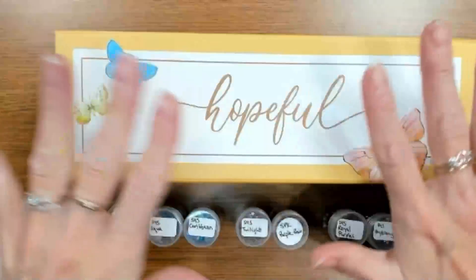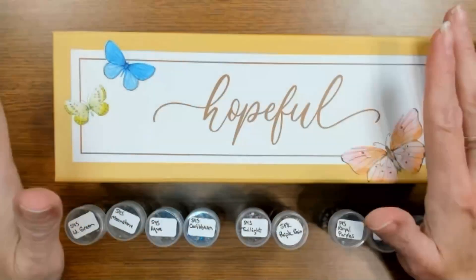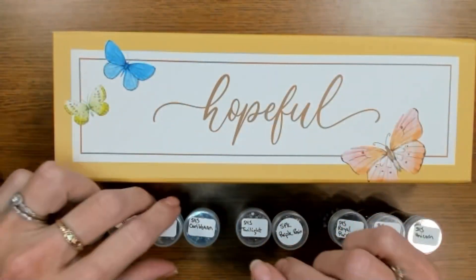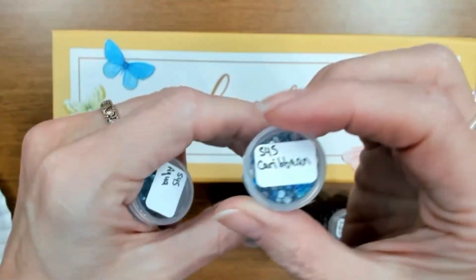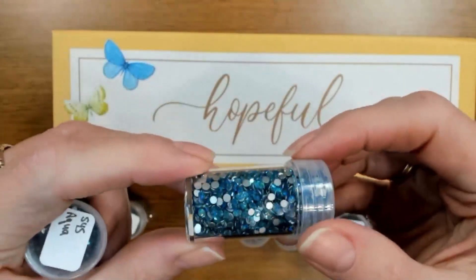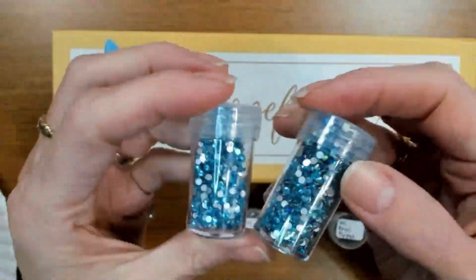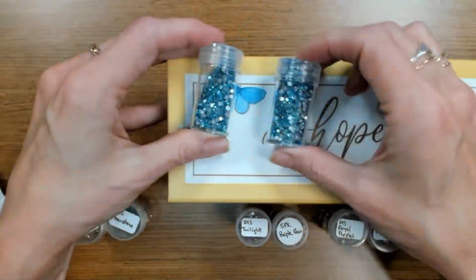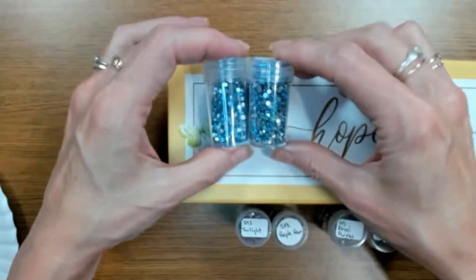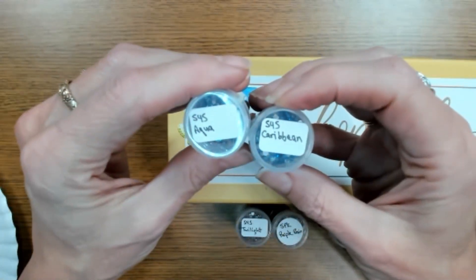I've looked through some of my sparklers before getting started. This butterfly up here is blue, and I thought the S4S Caribbean — which has blue with an AB coating — would work. I thought about doing the body in aqua and then the tips of the wings in this Caribbean. At least that's the current plan — we'll see if that changes.